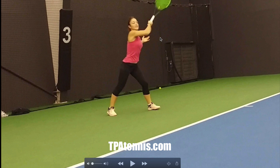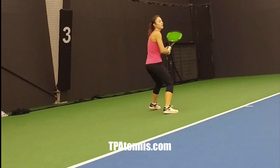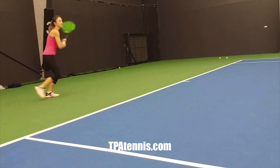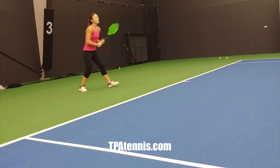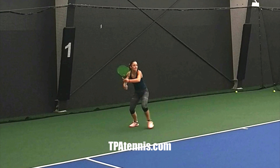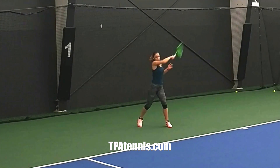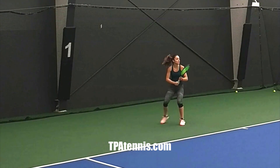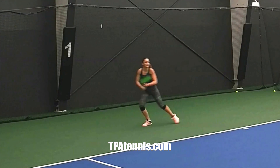That throwing motion — where you release the racket and the wrist — is going to generate effortless racket speed. After talking to her online, going through some examples of her doing things well and not so well, this was the final video she sent me the other day. You can see how she's now turning the arm over — much more efficient, sort of throwing the racket at the ball.